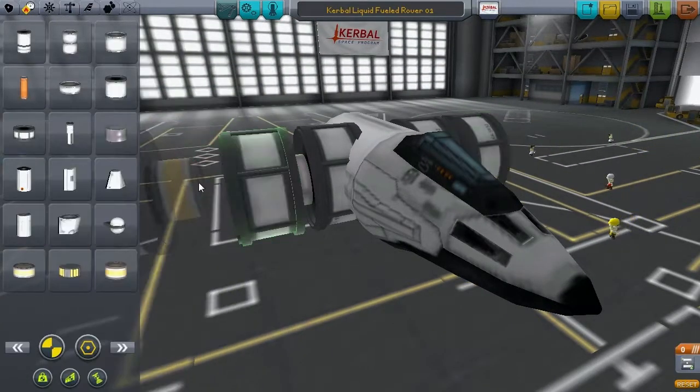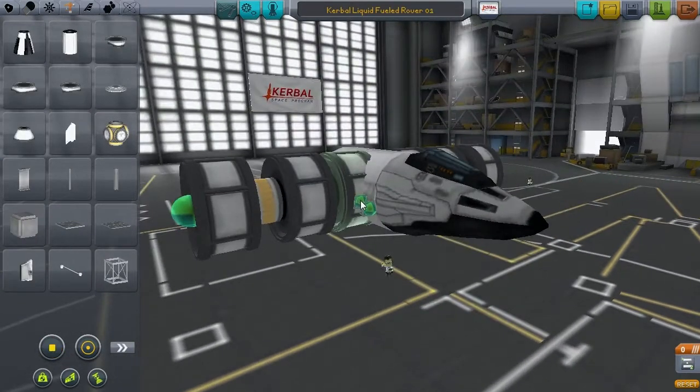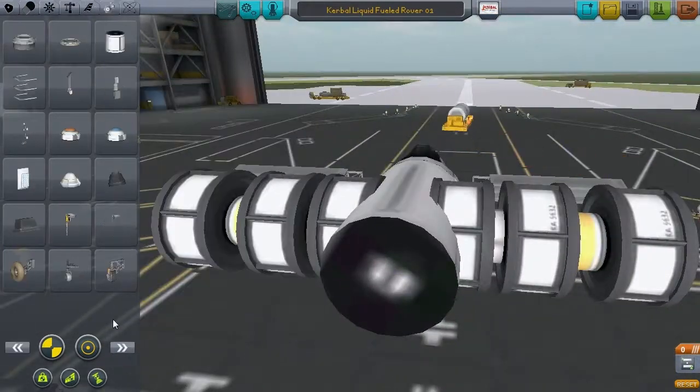These engines have to be arranged to provide no net thrust to the vessel. This means you're allowed to make torque with them, you're allowed to rotate the vessel, but if they're pushing it in any direction, that's not allowed.